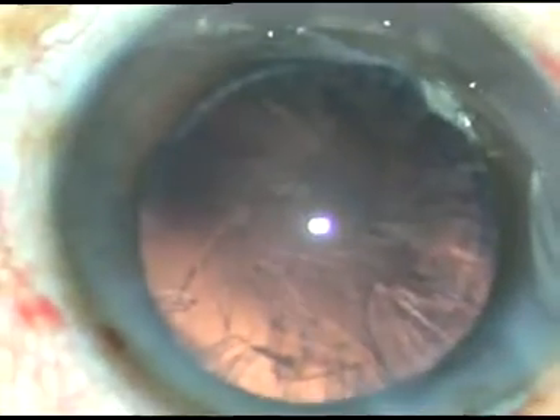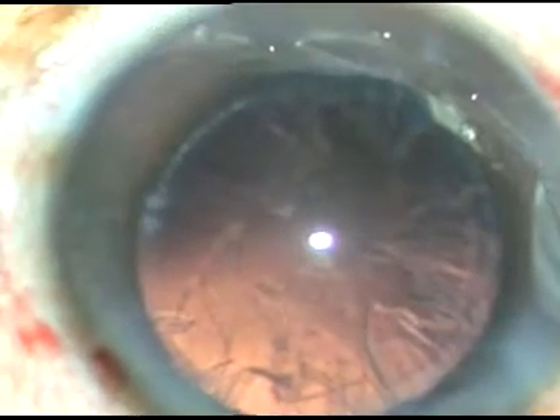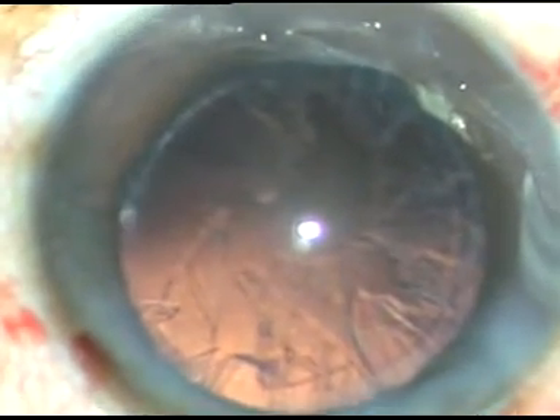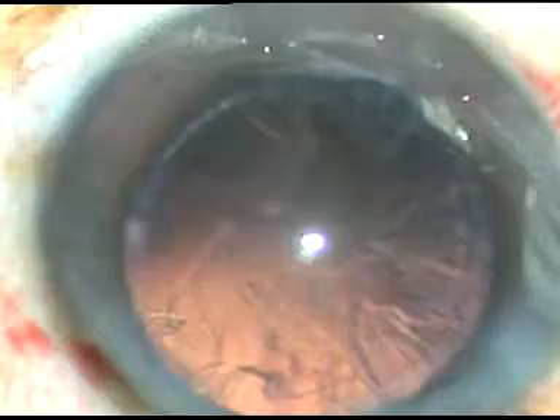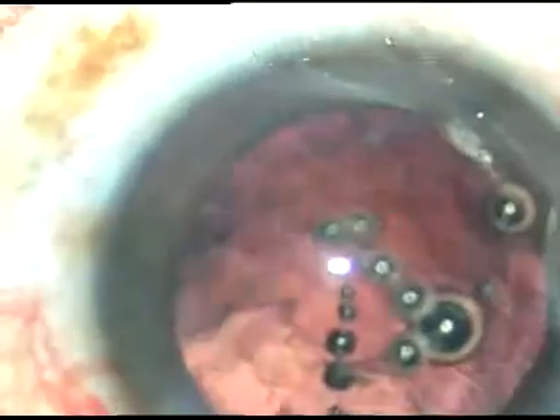I call it the lens tilt technique, since the lens is tilted by hydrodissection. Now some cortical lens matter remains — not much. I am going to inject some viscoelastic substance, and in this case I have taken a Simcoe cannula to remove this cortical lens matter.